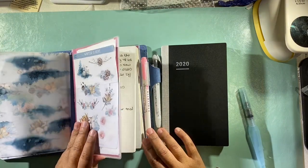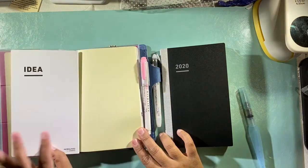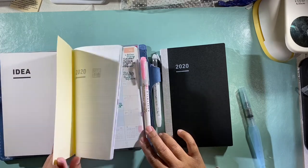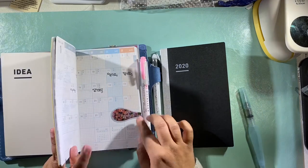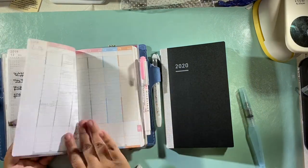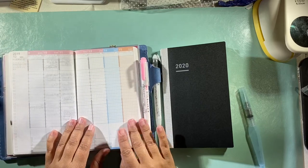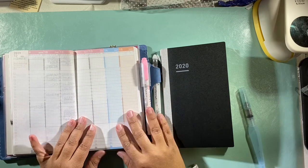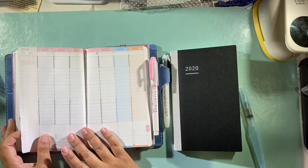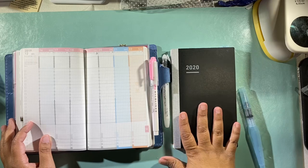I ordered what they call a starter kit. The starter kit comes with what they call the Idea Book, and as you can see I've already got a lot of stuff in there. It also comes with the colorful spread, which a lot of people say they don't like — I personally like it.